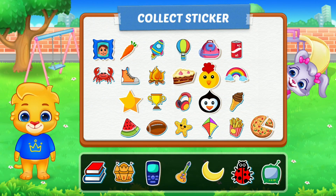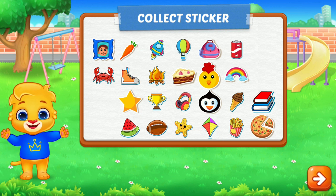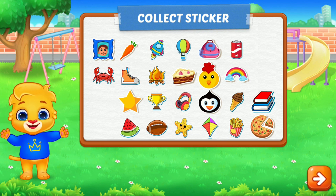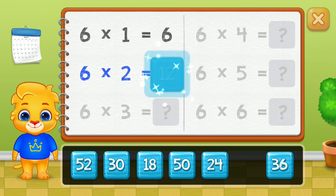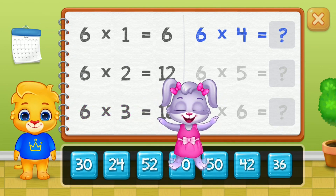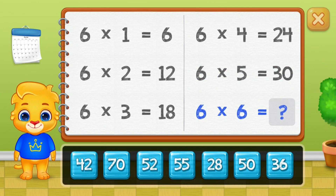Pick a sticker. Six, twelve, eighteen, twenty-four, thirty. Good job! Thirty-six.